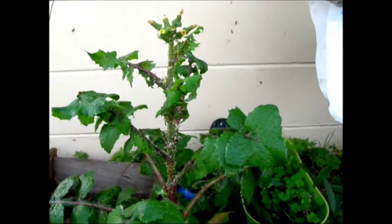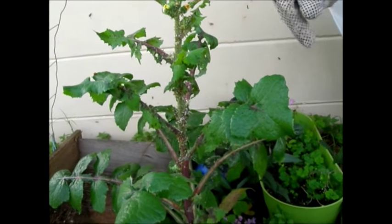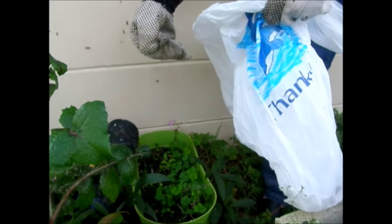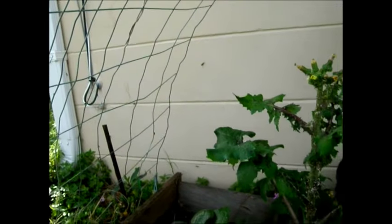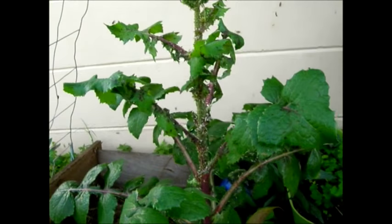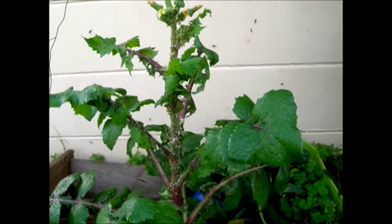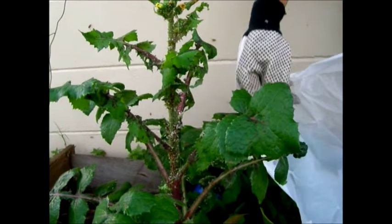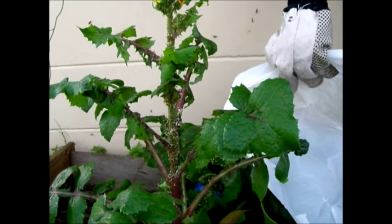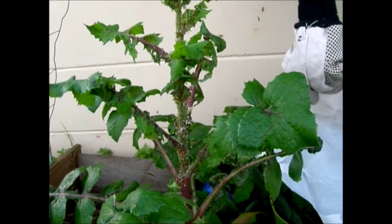Alright guys, I'm out here and I'm going to be putting the plastic bag over this plant to try to get rid of it. A ladybug just flew away — it knew I was coming. I don't want to kill the ladybug, so I guess it had its fill. I've got a really big plastic bag and I'm going to place it over and just rip the plant out from the base and contain it in the bag rather than trying to spray everything.